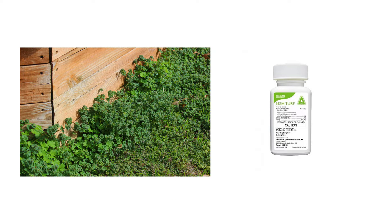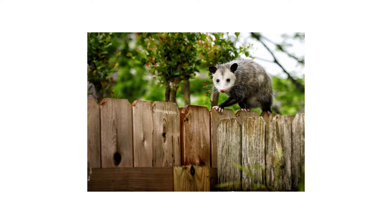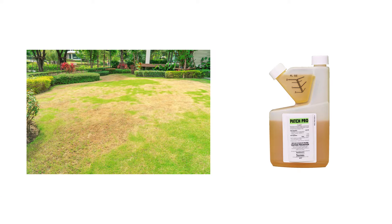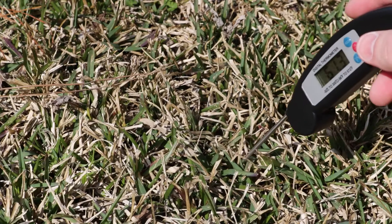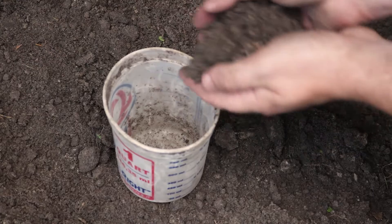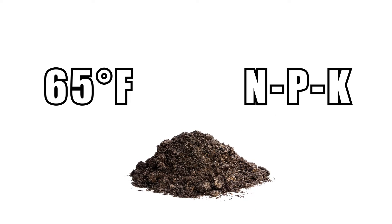Weeds may need a post-emergent herbicide like MSM Turf. Depending on what pests you find, you may need an insecticide like Dominion 2L, or if you're dealing with an animal, you may need a live animal trap. If you've spotted some lawn diseases taking hold, then you'll need to apply a fungicide like Patch Pro. This is also a good time to get your current soil temperature and to send in a soil sample to your local agricultural extension to get tested — this is valuable information that can help you out later during your regular lawn care routine.